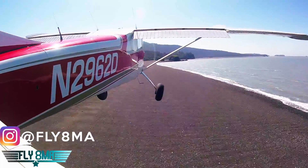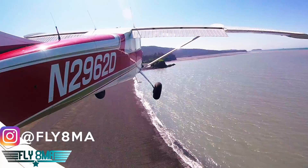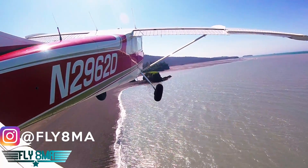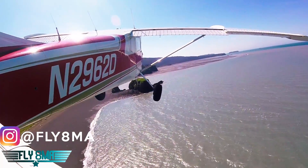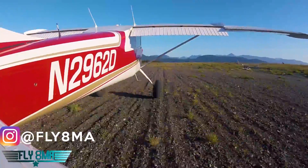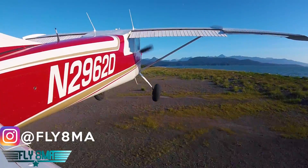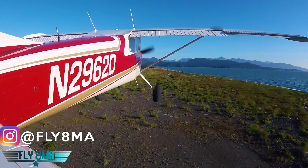Be sure to give us a thumbs up on the video and subscribe to the channel if you haven't already to keep up with our latest flight training videos. Share this with your friends on Facebook and support us on Patreon — it really helps keep all our free videos available here on YouTube. And as always, if you cannot fly every day, then fly8mikealpha.com. Check out the awesome online ground school there. We'll see y'all next time.